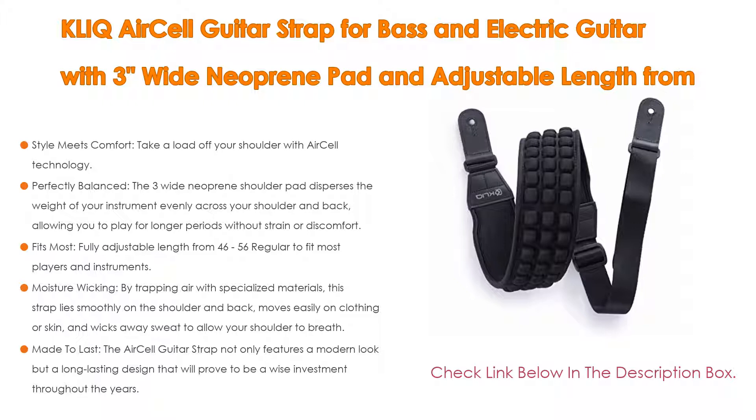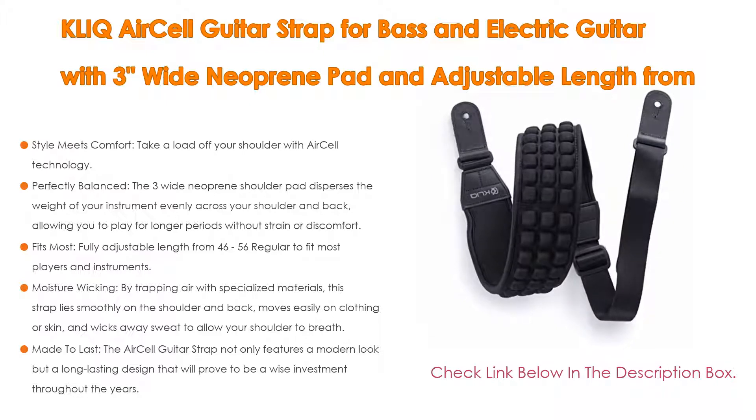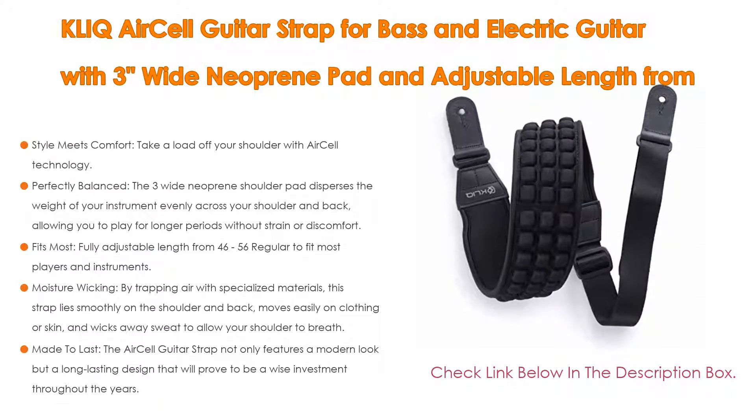It fits most players — fully adjustable length from 46 to 56 inches, regular size, and also available in short and long sizes. Please measure the needed length prior to ordering. Strap ends feature top-grade stitched leather for durability and a secure fit onto strap buttons or strap locks.